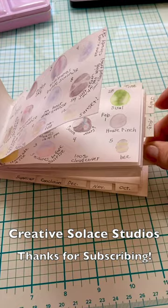Thanks for subscribing to Creative Solace Studios. My name is Kathleen Erela Johnson.